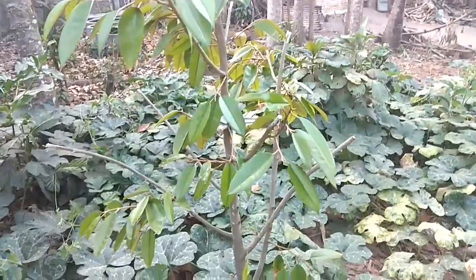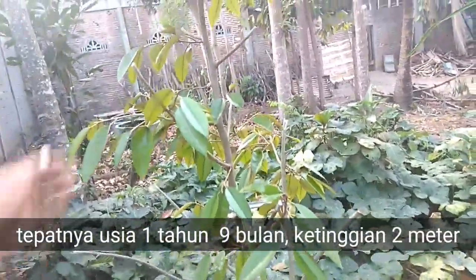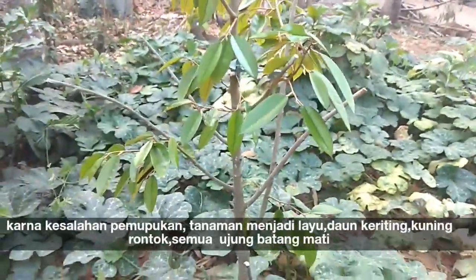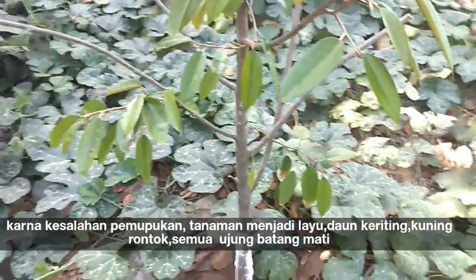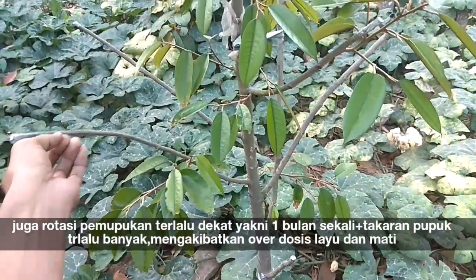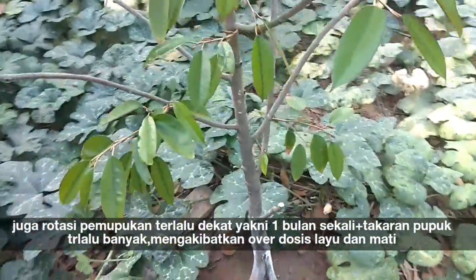Ini tanaman durian usia 1 tahun setengah lebih, hampir 2 tahun. Nah ini kena overdosis pupuk kimia, pupuk kimianya terlalu banyak. Kemudian rotasinya terlalu dekat — seharusnya 3 bulan sekali, nah ini sebulan sekali dipupuk.